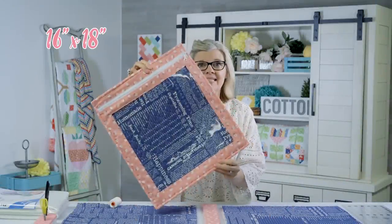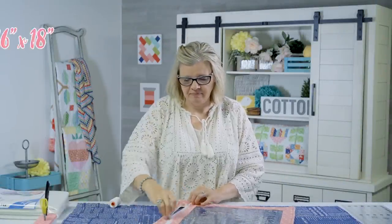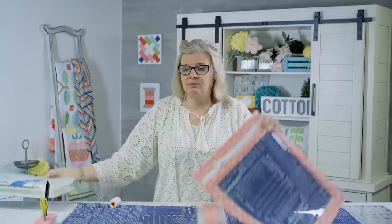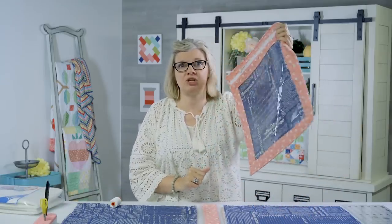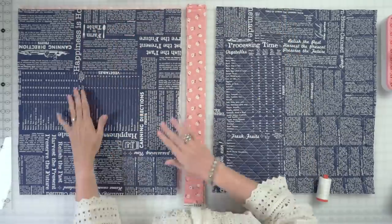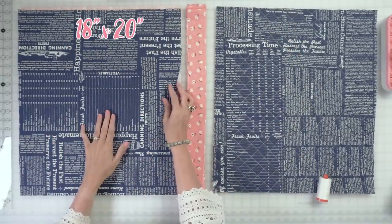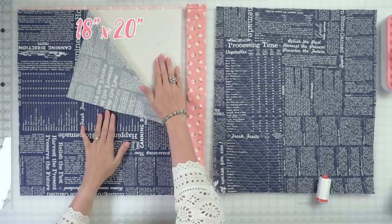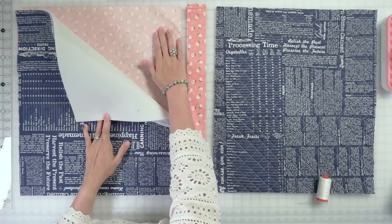My bag measures 16 by 18 inches, and on the inside there is a lining that is quilted. I am using ByAnnie Soft and Stable because I want the bag to not be floppy — I want it to really hold and be sturdy. It's very easy to quilt through. From your lining fabric, you're gonna cut an 18 by 20 inch rectangle. You're gonna cut the same size of the Soft and Stable and your exterior fabric.